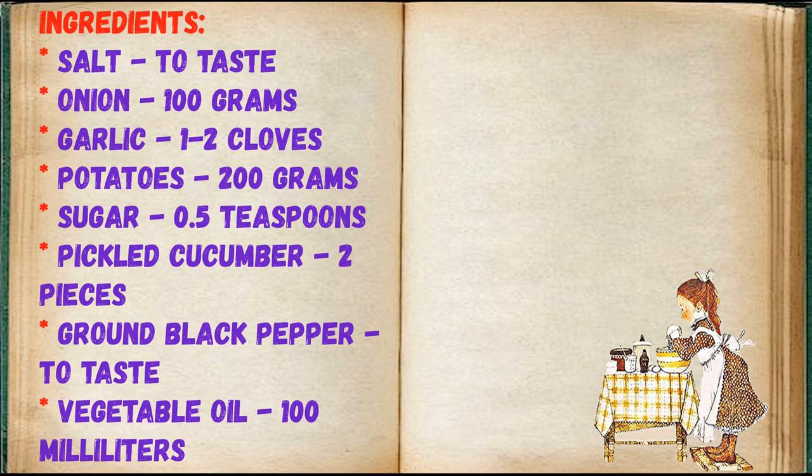Ingredients: salt to taste, onion 100 grams, garlic 1 to 2 cloves, potatoes 200 grams, sugar 0.5 teaspoons, pickled cucumber 2 pieces, ground black pepper to taste, vegetable oil 100 milliliters, red beans 200 grams.